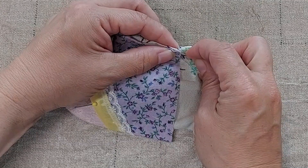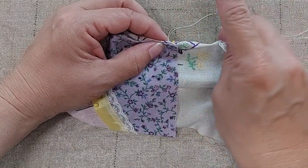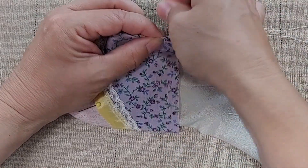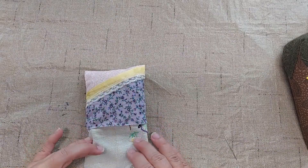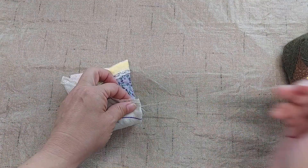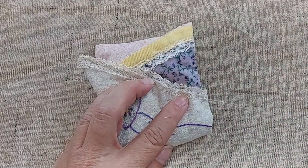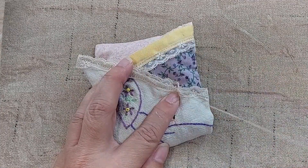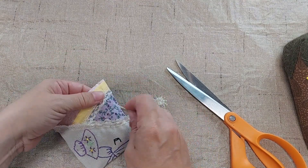This might have been easier to do before stitching up the bag and stuffing it — probably would have been, but I didn't know for sure what I was going to want to add to it. And I enjoy the hand stitching. Doing a blind stitch. I have that all sewn on now. My next step is to tack this down across here, and then I'm going to add this button right in here.